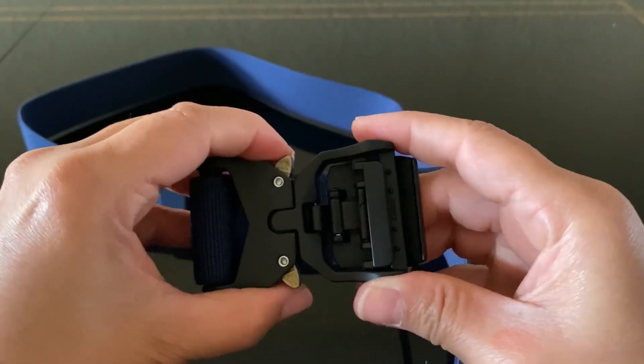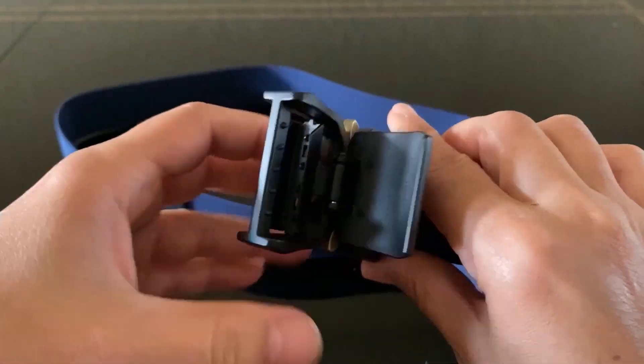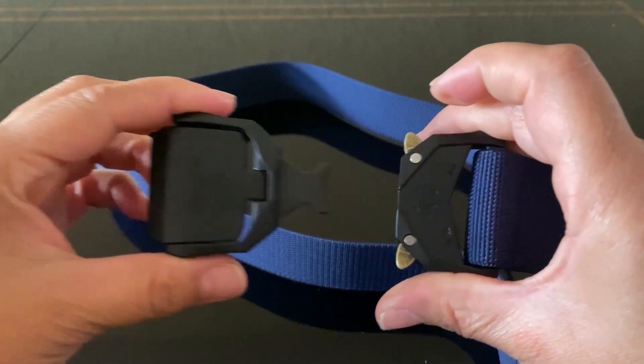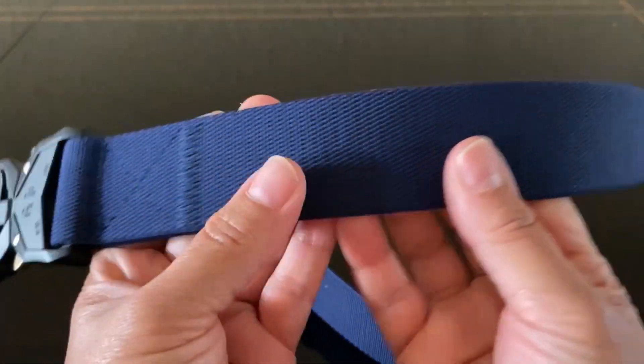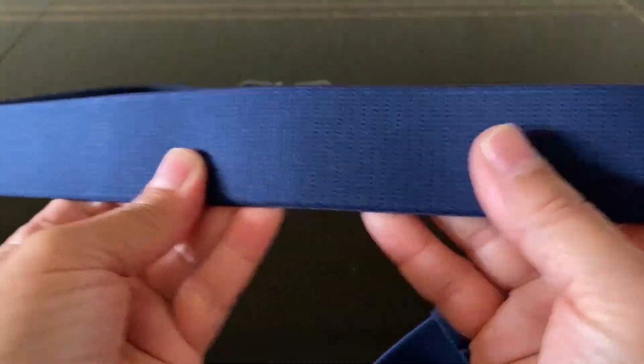The buckle releases really quick and fast, and it's nice and secure. It's made of thick high-density plastic and feels very secure. It uses a two-step release system so there's no accidentally popping open. The 1.5 inch wide nylon webbing is a classical tactical belt size — stiff enough to support gear but flexible enough for comfortable wear.